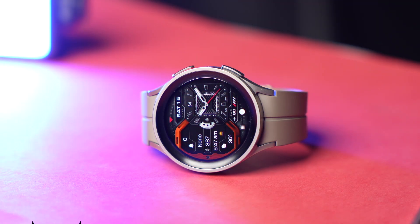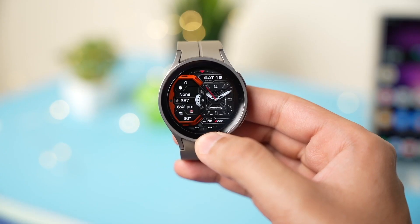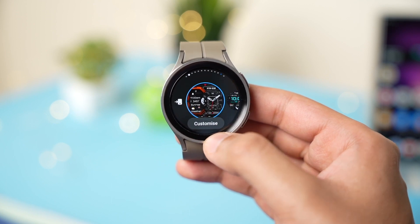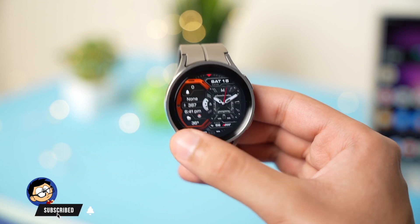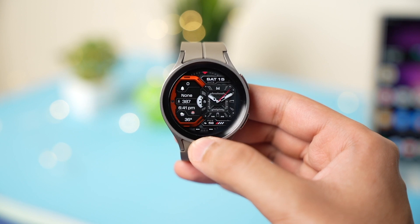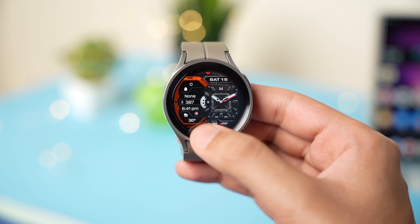Moving on to the watch face — this is MD319, available on the Google Play Store. It has a unique design that shows analog time on the right side, while the rest of the information is highlighted on the left in a distinct shape — essentially a face within a face. At the bottom, there are two app shortcuts with battery percentage highlighted.